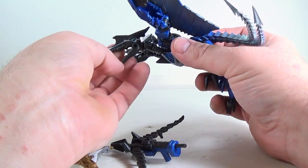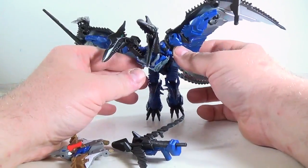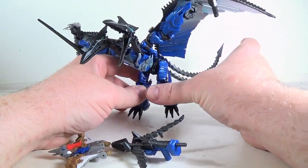And then you can open up their mouths really wide. Pretty cool — this is a really cool Dinobot.